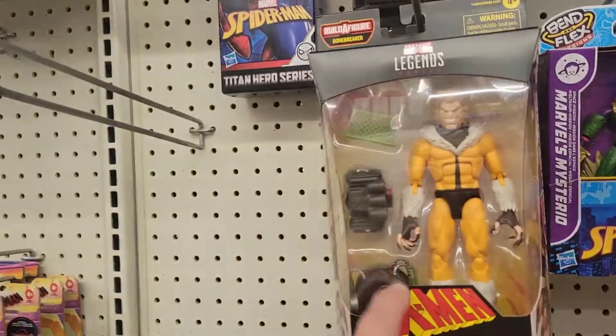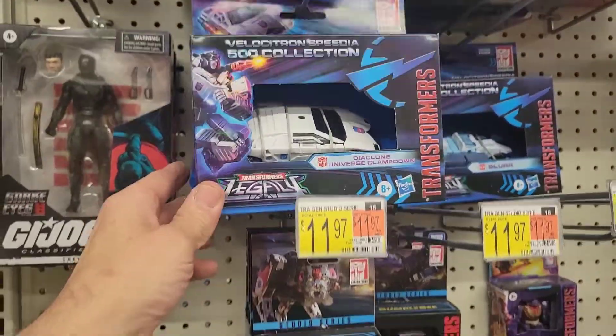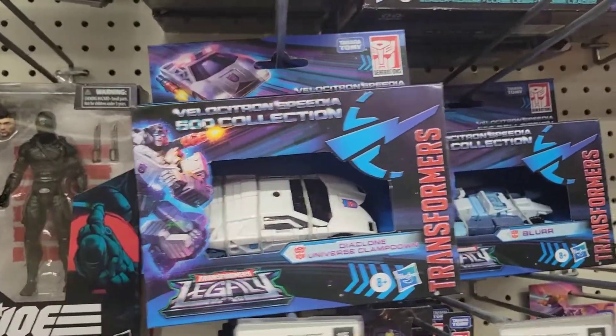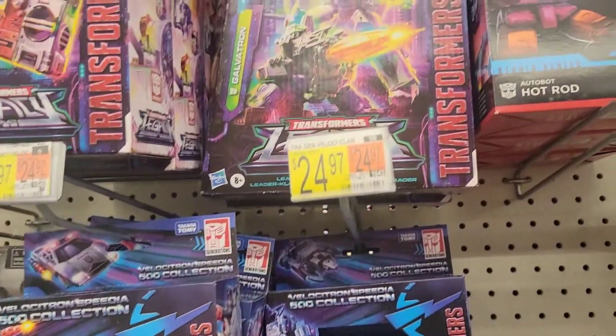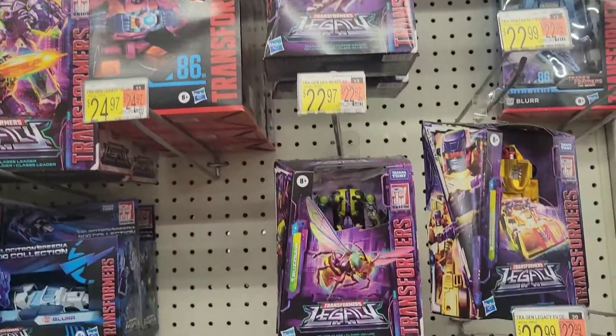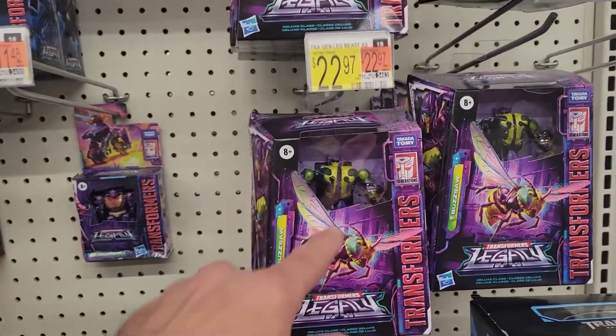Check out these new Transformers! The packaging is pretty cool — at least you can see the figures or the vehicles. I don't really collect Transformers but they're definitely pretty cool.